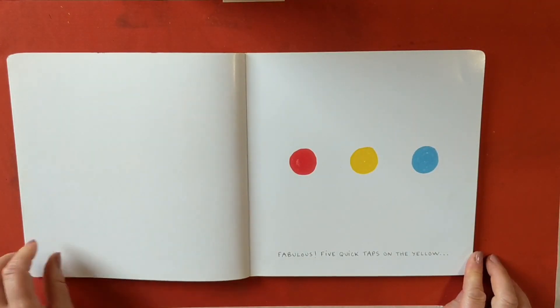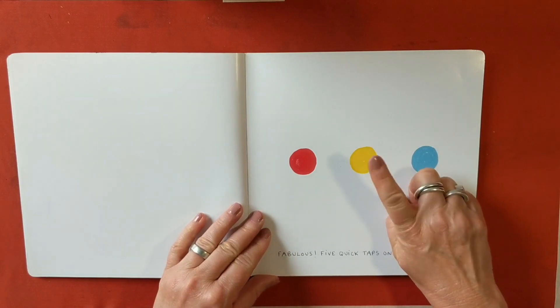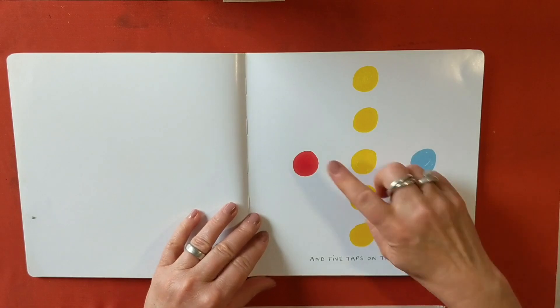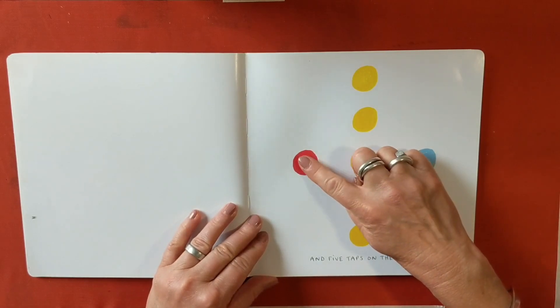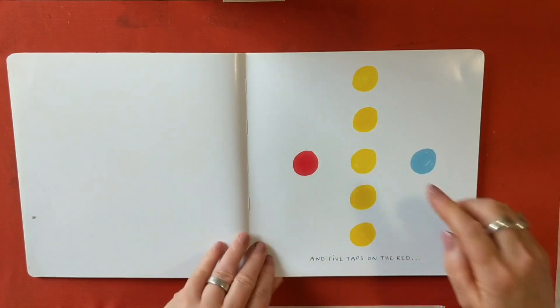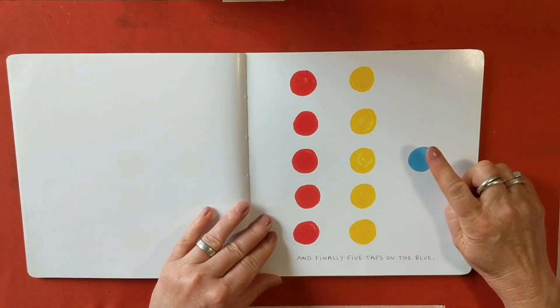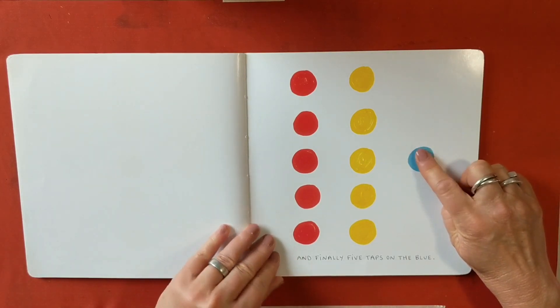Five quick taps on the yellow — one, two, three, four, five. And five taps on the red — one, two, three, four, five. And finally, five taps on the blue — one, two, three, four, five.